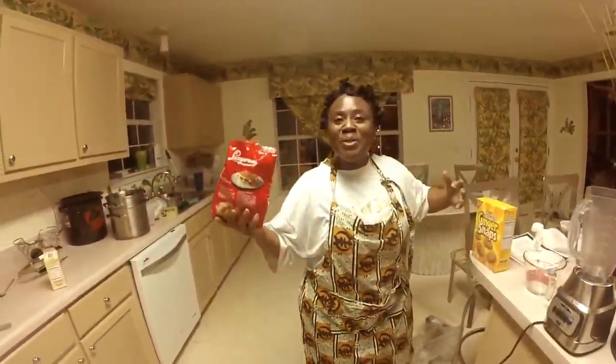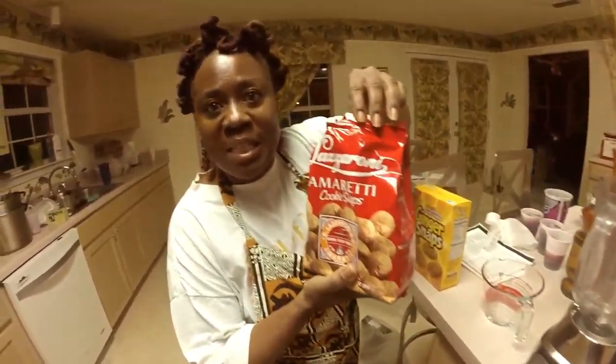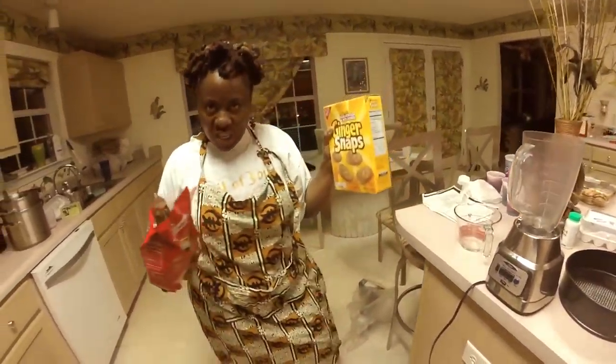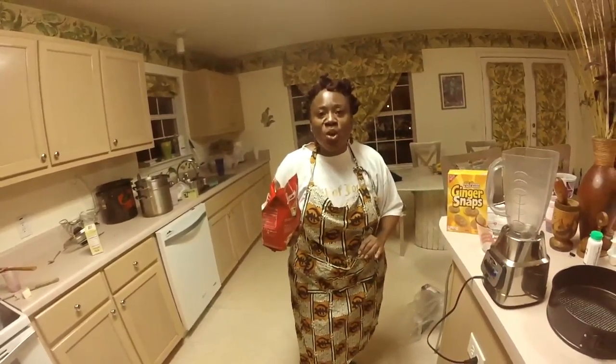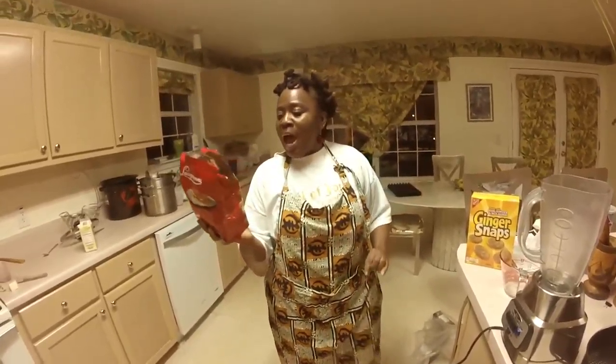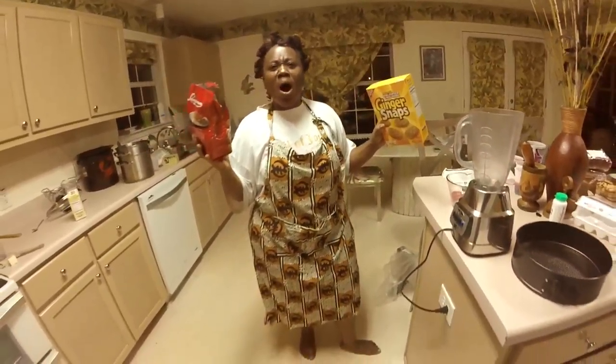All right, we're getting ready to make the crust. Every good cheesecake comes down to the crumb and the crust. Here I have some amaretti cookies and some ginger snaps. Why did I decide to use these for Sorrel Cheesecake? Because there's already a tangy, spicy ginger flavor in the Sorrel — so an amaretti and ginger snap combined will make the most awesome crust.